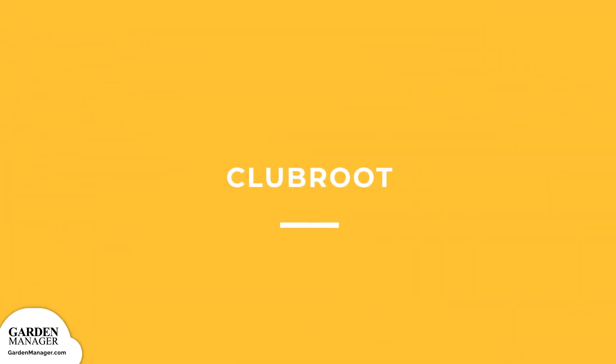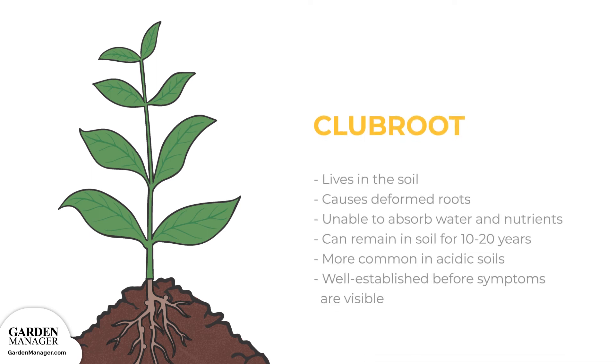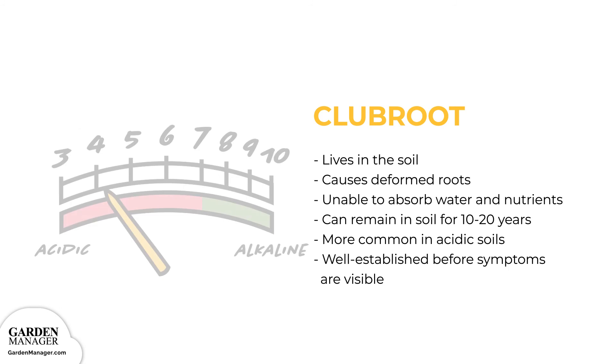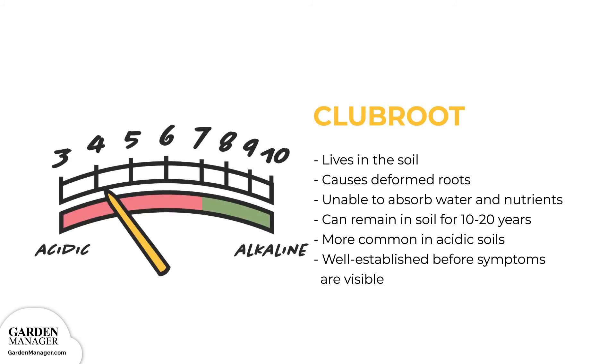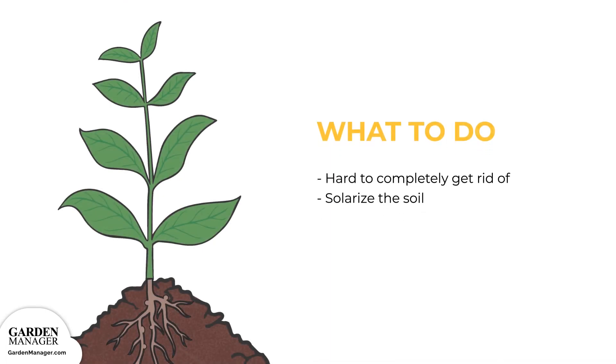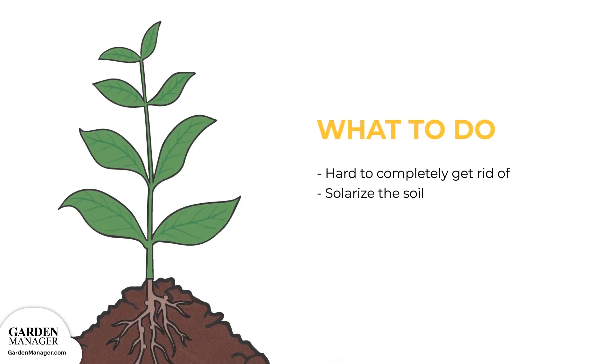Club Root: This fungus lives in the soil and causes deformed roots, and those affected roots are then unable to absorb water and nutrients for the plant. Club root can actually remain in the soil for as long as 10 to 20 years under the right conditions, and this disease is typically more common in acidic soils. Unfortunately, club root can already be well established before any symptoms are visible above the soil. Here's what to do: Once club root is present in the soil, it can survive for many years — up to 20 — so it's hard to completely get rid of it.